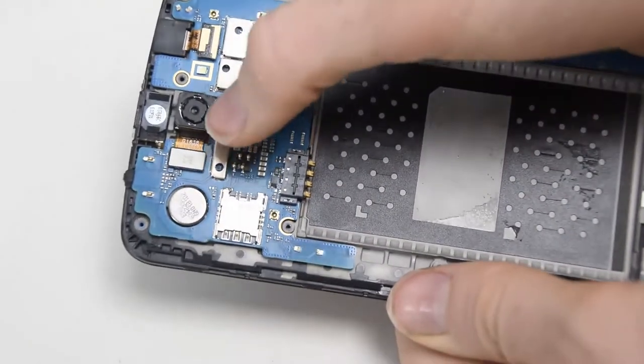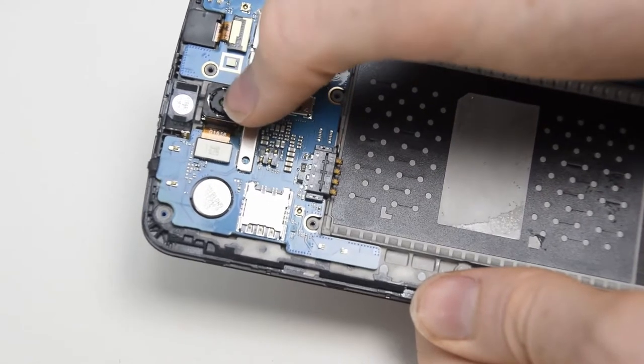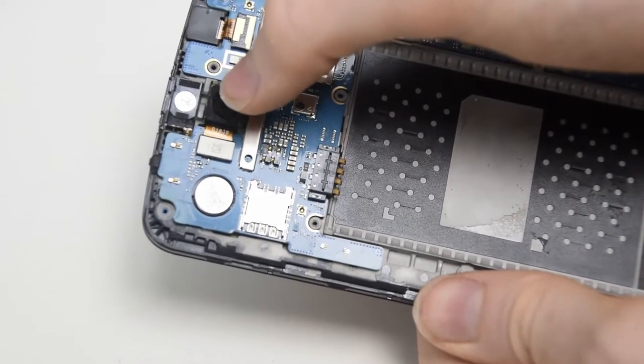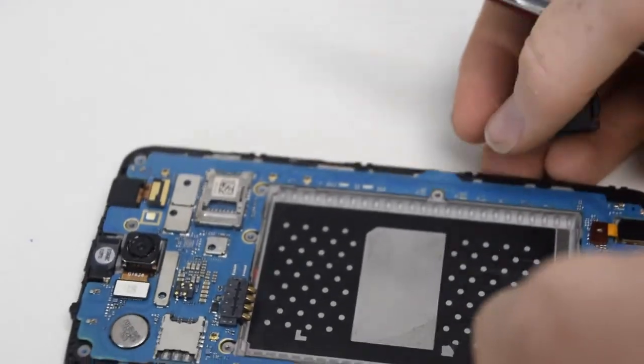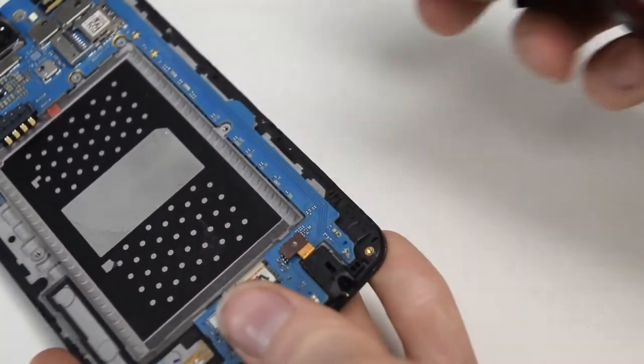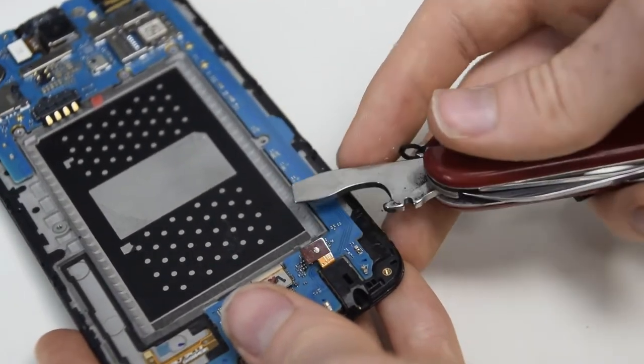The camera doesn't have optical image stabilisation, but I am surprised to see how much give there is with that ribbon cable — I can kind of move it back and forward very easily. Now I'll be disconnecting all the ribbon cables so we just have the motherboard itself.